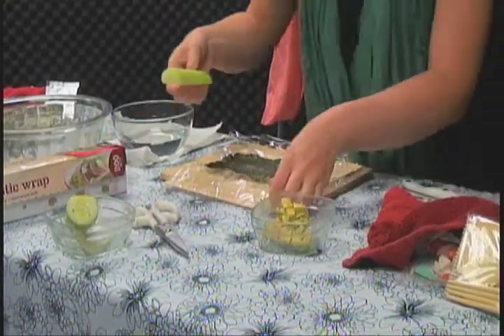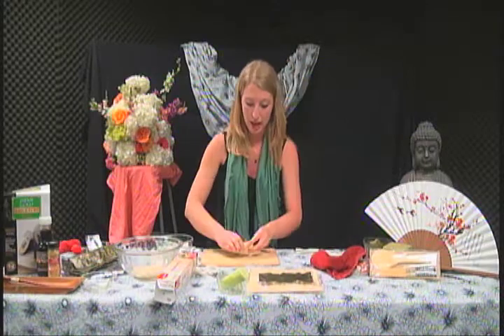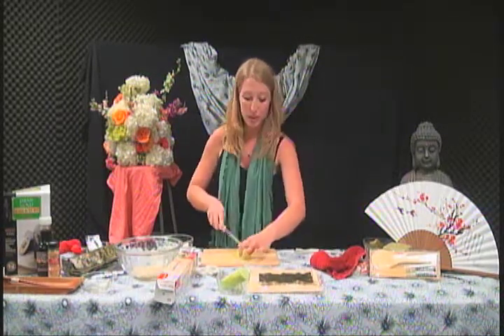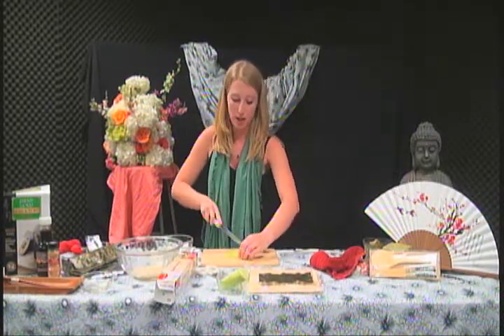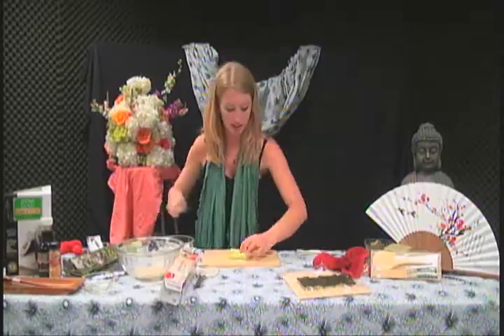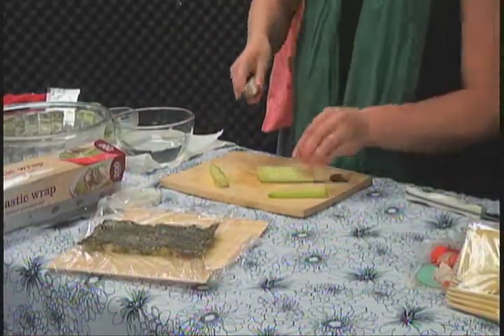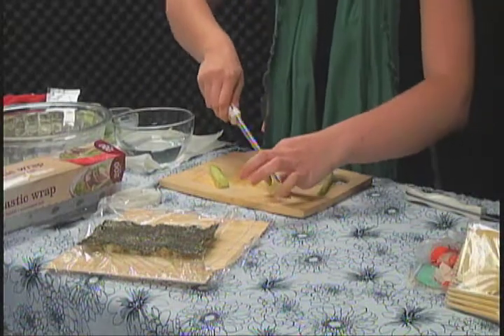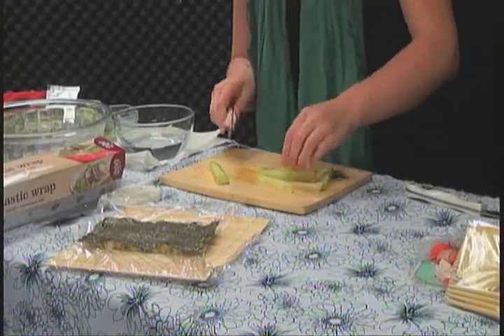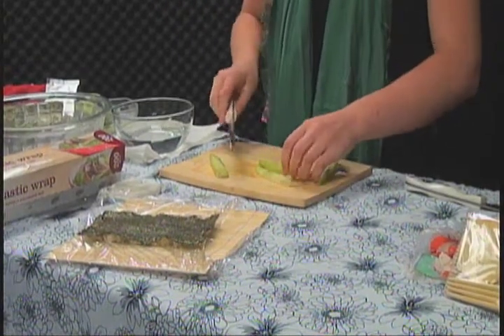We have our cucumber. You really only need two little strips of cucumber. I prefer a little bit of crunch on my California roll, so I'm going to cut out the middle. See those seeds? I'm just going to cut them off. Slice off the rest in two pieces — that's all you need.